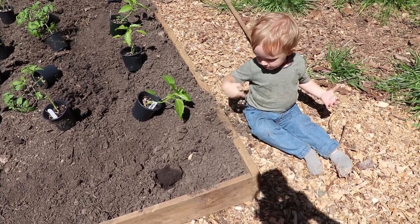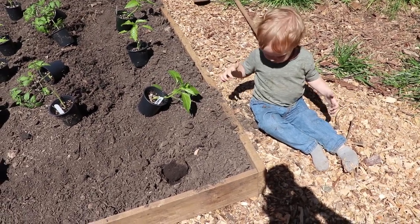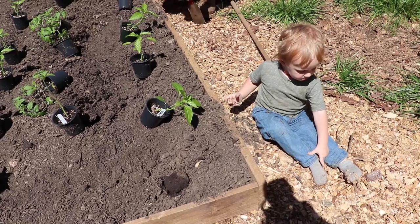Right, Odin, where'd your boots go? Odin? I don't know.